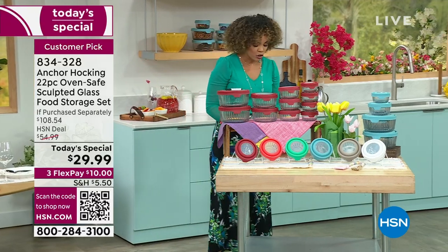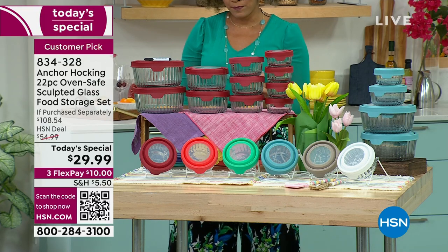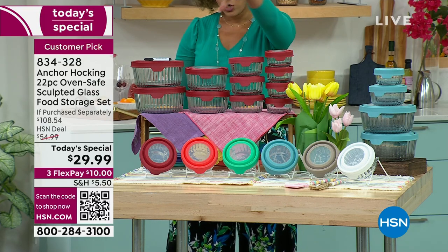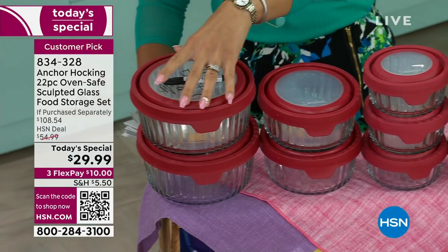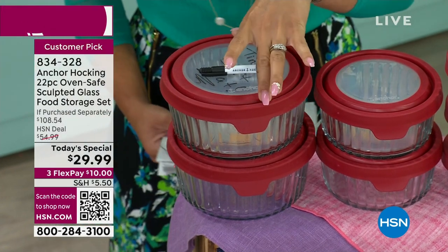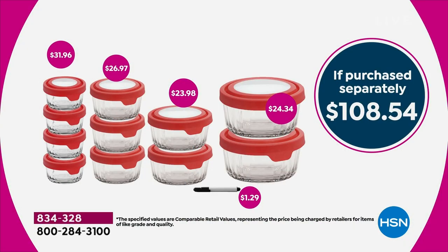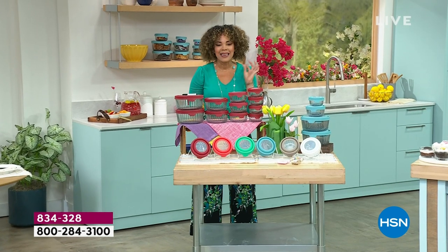You are getting 22 pieces. That includes four of the one cups, three of the two cups, two of the four cups, and two of the seven cups. Each comes with a lid that makes it leak resistant against water and air. All the pieces together represent a $108 value, and this is the only place to get all the pieces together for $29.99.